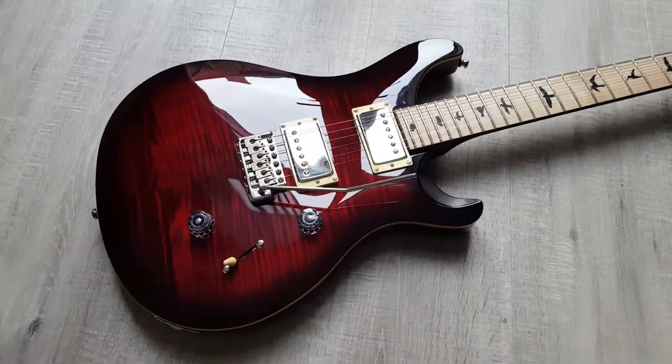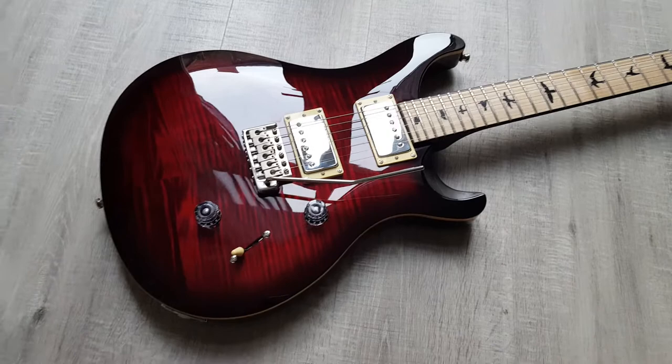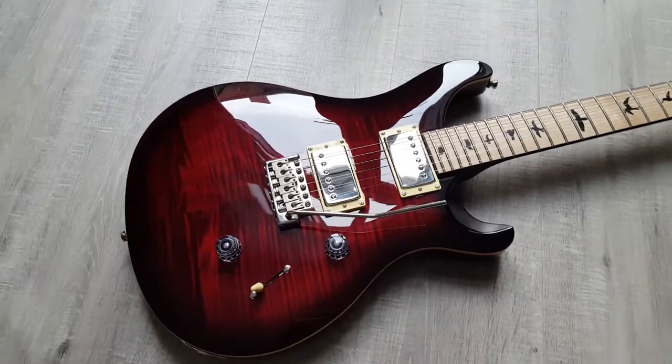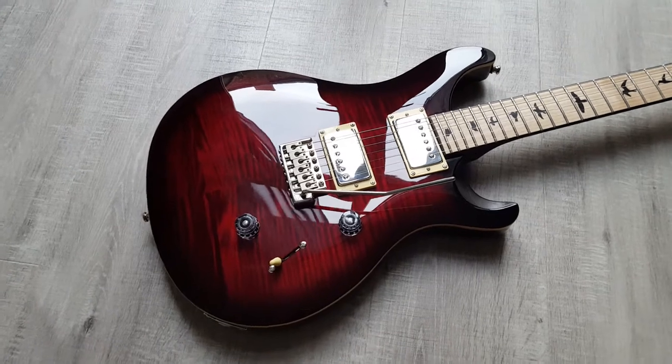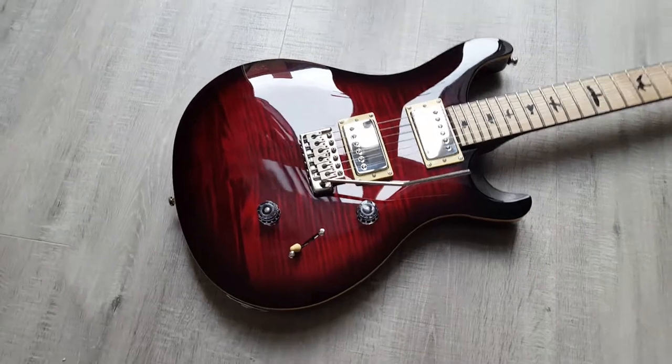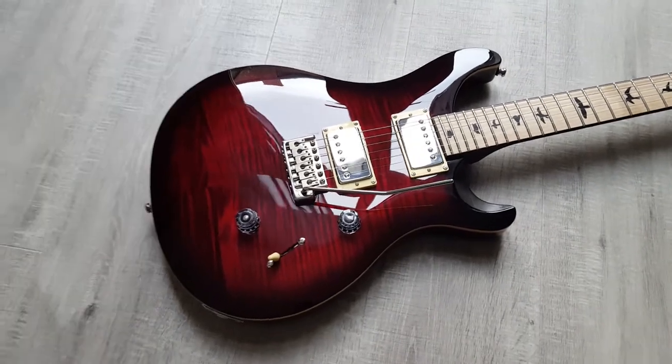Hi guys, Mark here. I just thought I'd do a quick video on the latest PRS guitar I've got. You've probably all seen it anyway because there's been a million and one pictures uploaded, but just give you a quick run-through of what it is and some of the mods I've got on it.